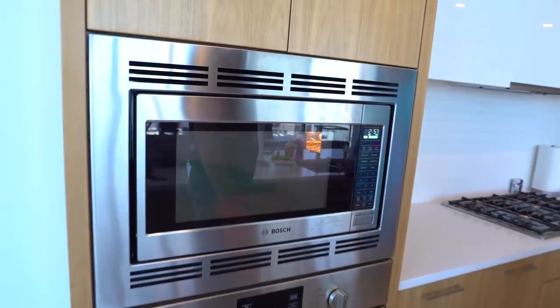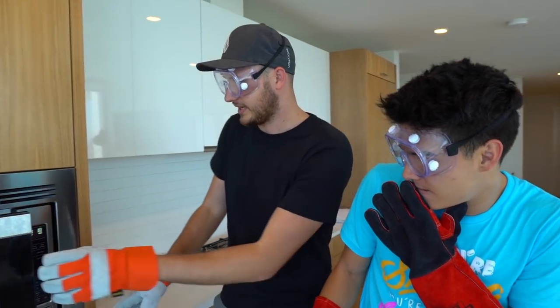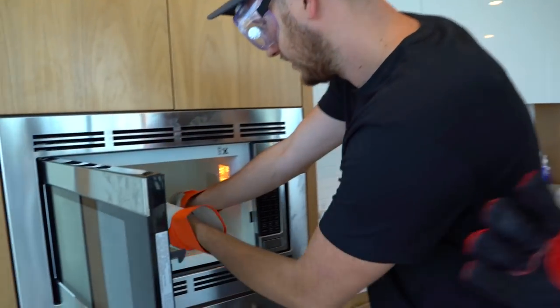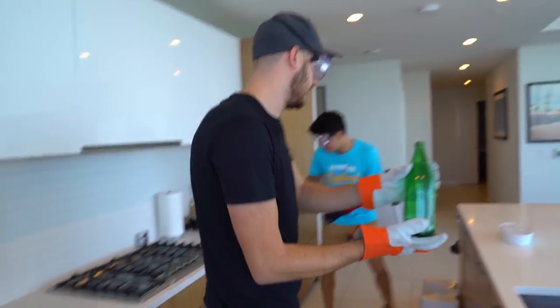Alright, now we wait. It's making popping noises, so we're going to go ahead and take it out while it's hot. Oh yeah, water is boiling in there.